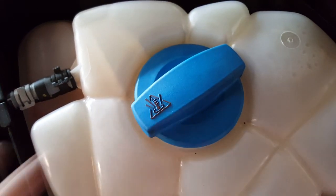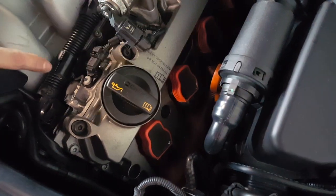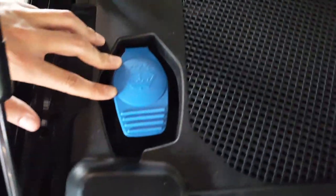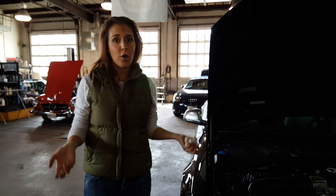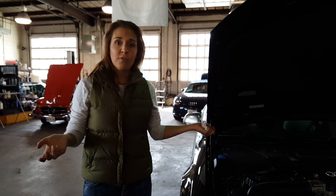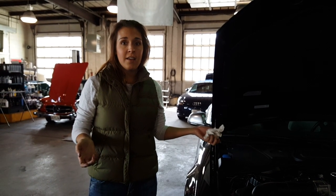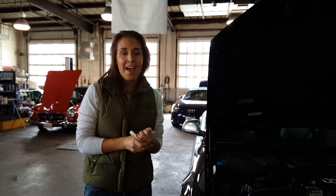So we have coolant, brake fluid, motor oil with your dipstick to check it, and your washer fluid. Keeping those four fluids full will help enhance the life of your vehicle. You can do this by yourself — your owner's manual will tell you what kind of fluid you need for each compartment. You just add it and you're all set. I hope you enjoy this video — give a thumbs up if you like it and head over to my page for more information on your car. Thanks so much, bye!